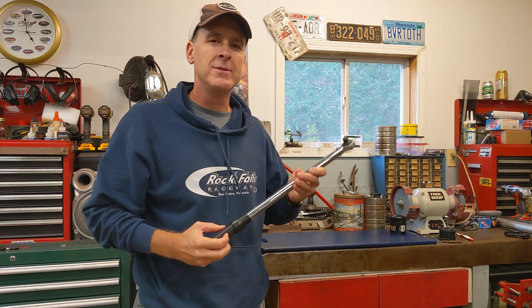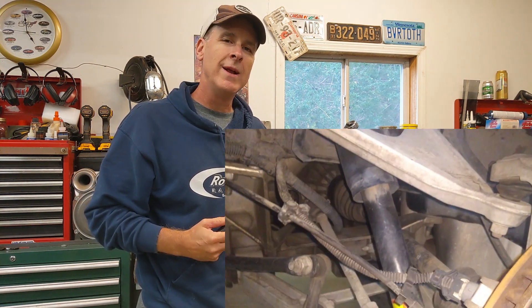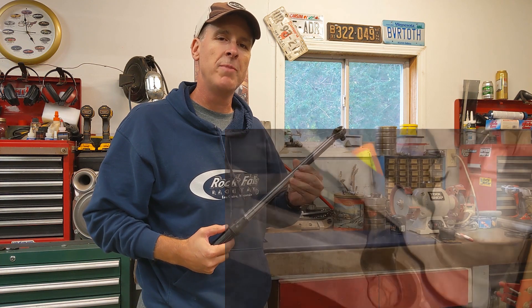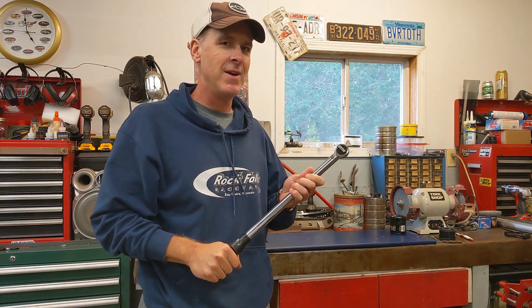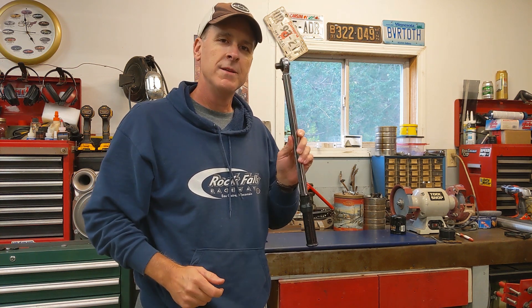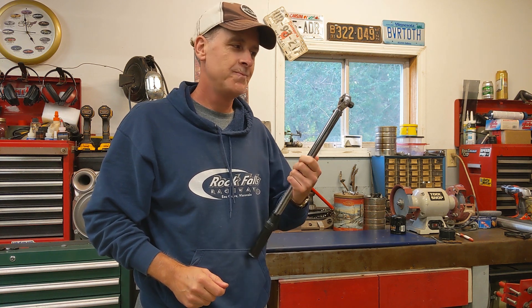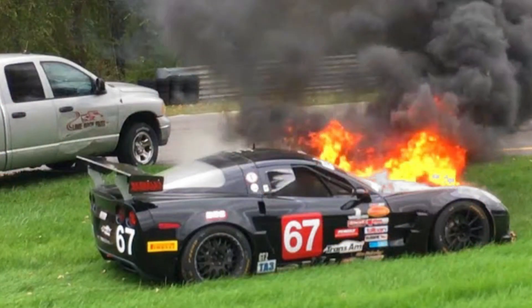Hey guys, recently I was tightening up a suspension bolt and as I was waiting for my torque wrench to click on that 60 foot pound mark, it just seemed like it was taking an awful lot of energy to get there. So I started wondering, is my 20 year old torque wrench still accurate? Because if it's not and you're tightening up suspension bolts or engine bolts or other critical parts, the results could be catastrophic.